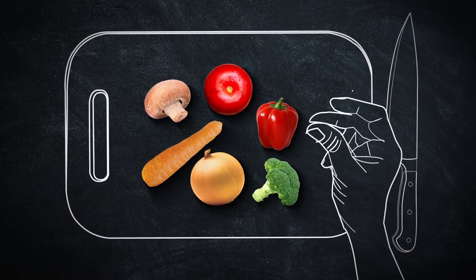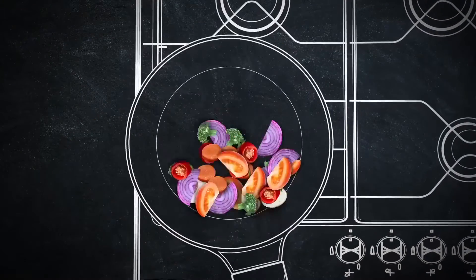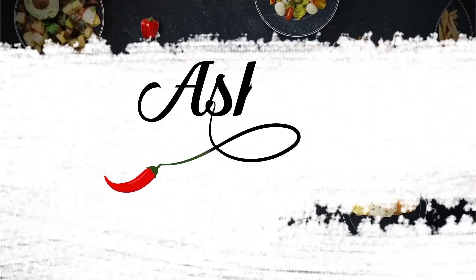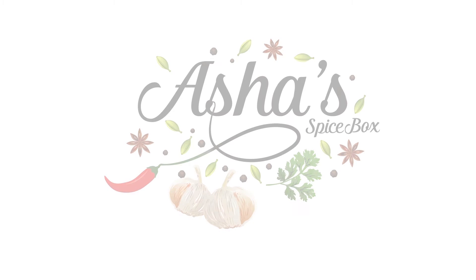Hello, Namaste, Salaam. Welcome to Asha's Spice Books. Today we're going to make Bali Swam, or Bali Warm.